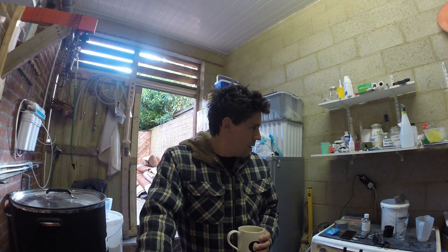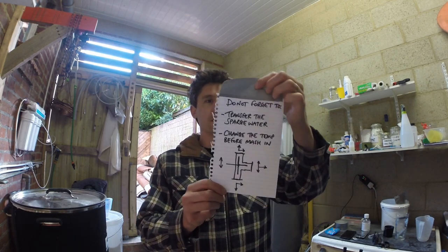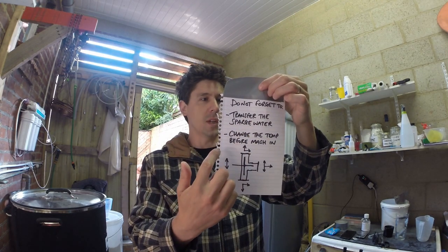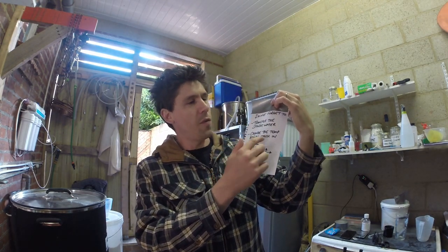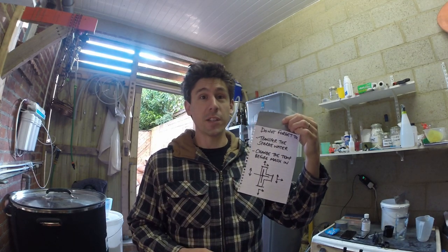Everything's up to temp. I used delay start this morning, which is always nice. The live brew day starts at 8am; I think it's about 7:30 now, so the water's all up to temp. I remembered to transfer the sparge water last night. Do not forget: transfer the sparge water and change the temp before mash-in — that's something I keep forgetting to do. I finish my mash-in and discover I'm still heating to my strike temp.